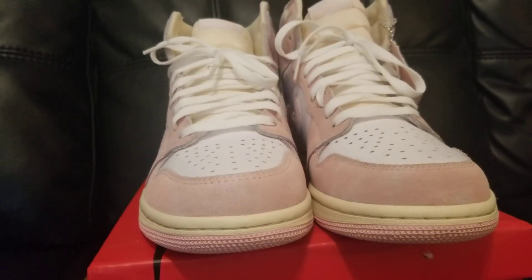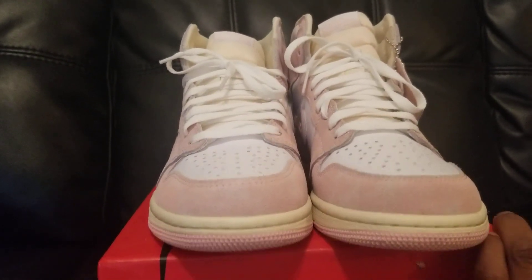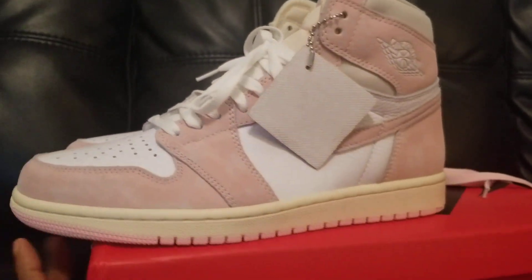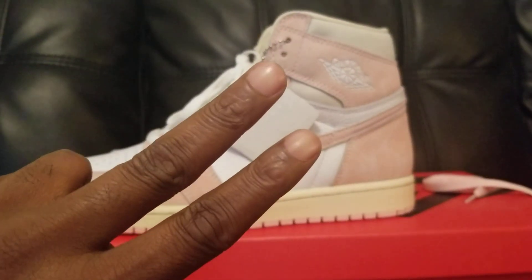I know she's gonna be happy to get these — I'm gonna surprise her, she doesn't even know she's getting them. Yeah, man, I just want to show you guys my latest pickup from firekicks.cn. Until next time, you guys be safe out there, peace.